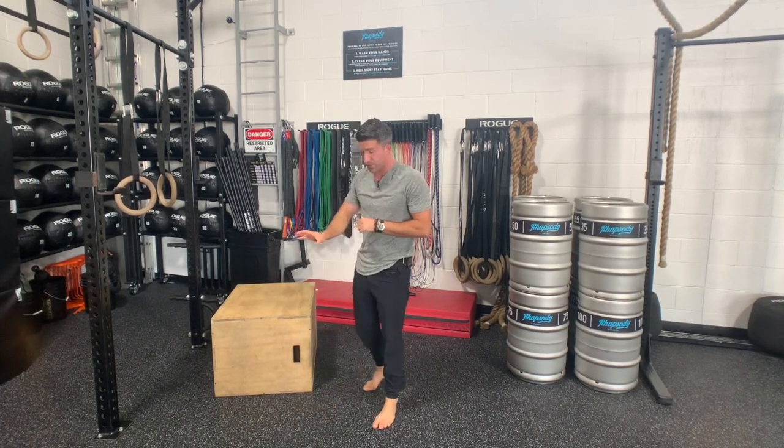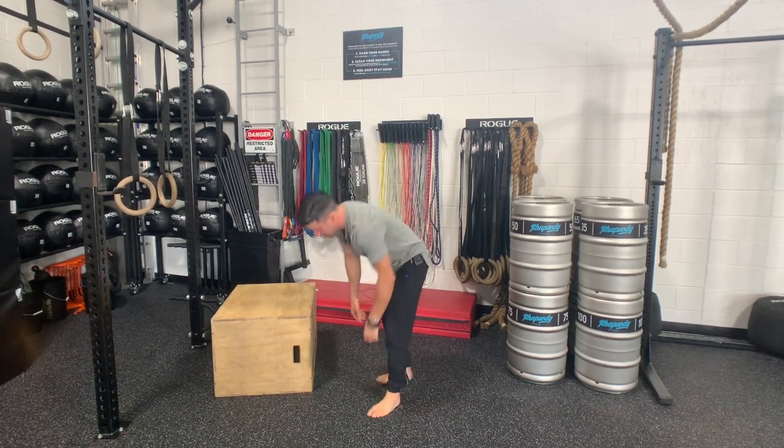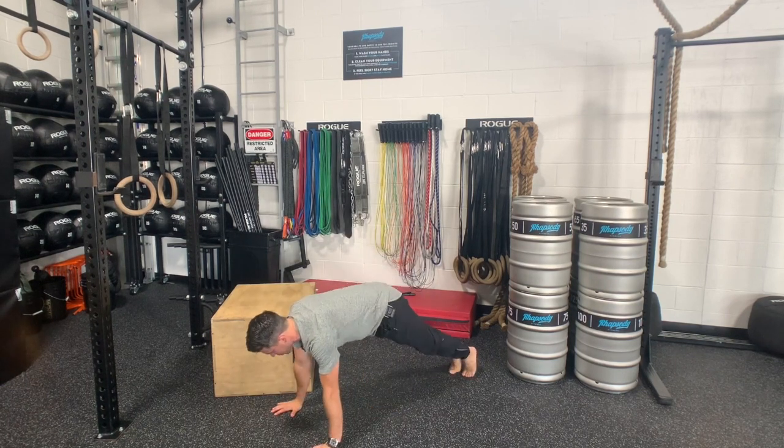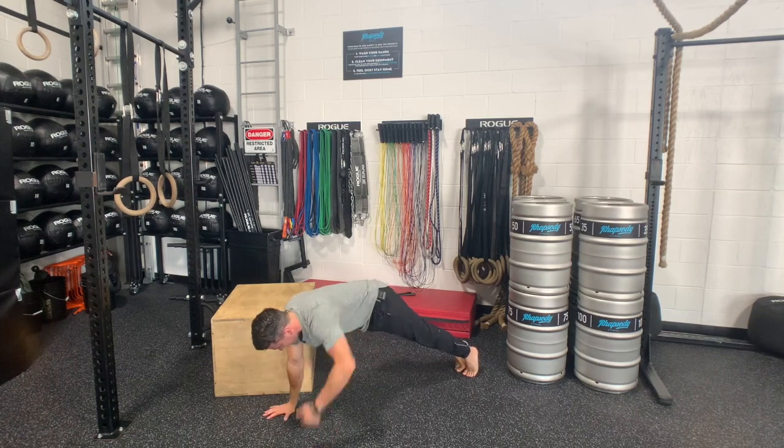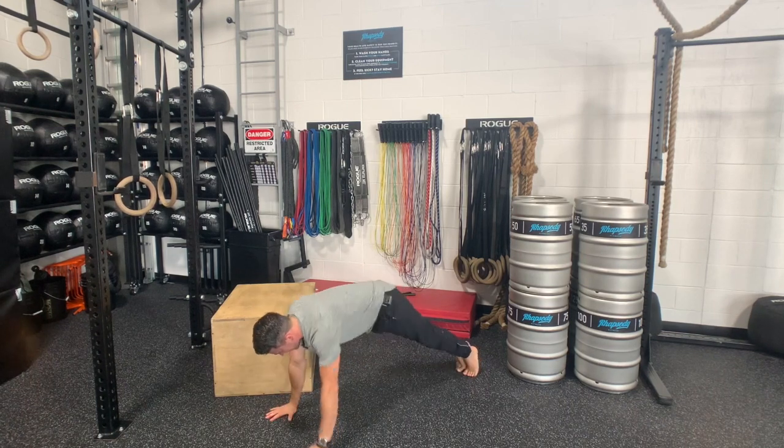If that variation is too difficult for you, you can simply start in a plank position — so we're at the top of a push-up position — same thing, alternating back and forth, abs tight, glutes tight, taking your time with this.